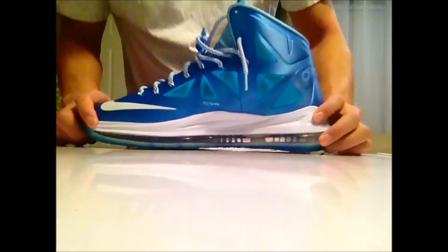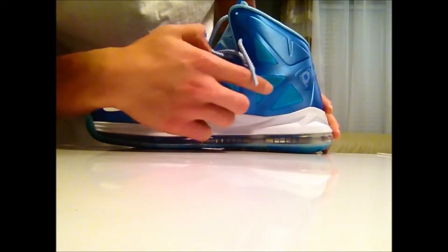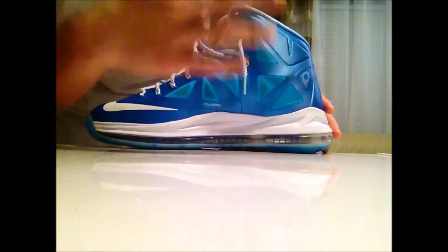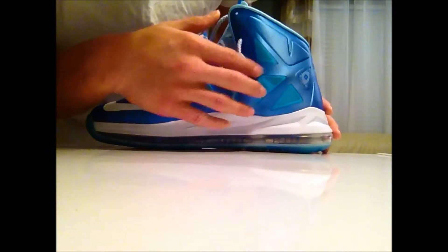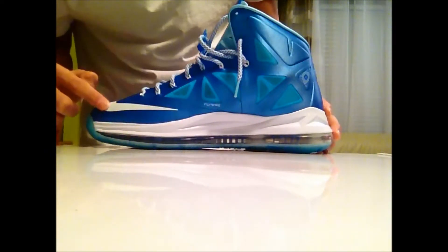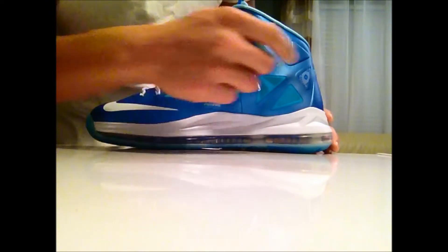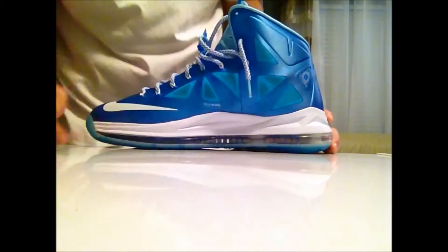Now moving on to the inside. What we have on the inside again: tide pool blue mesh netting, flywire right there, Nike white swoosh, white midsole again, and the Windchill logo.